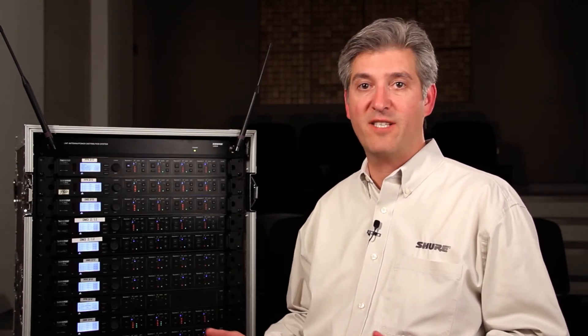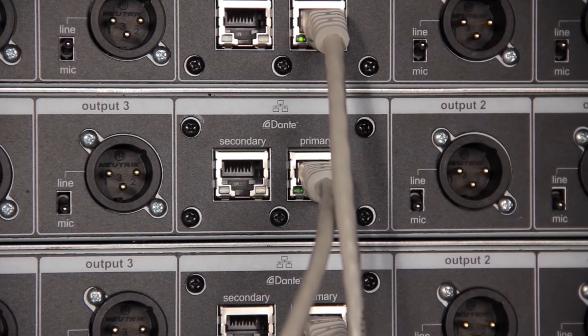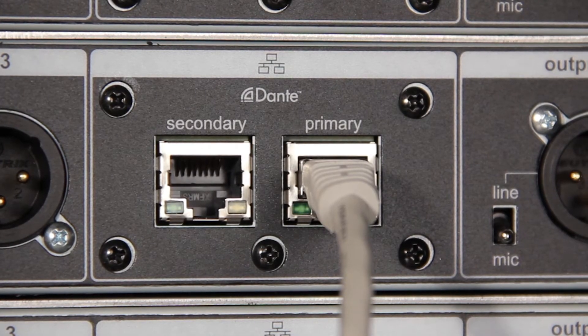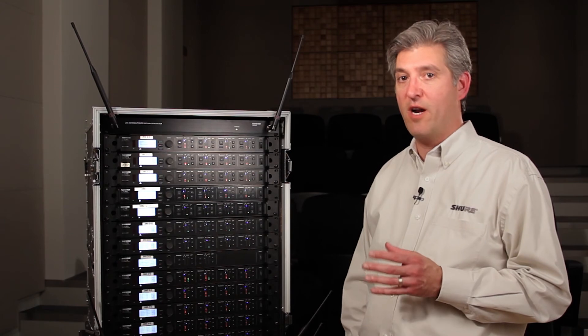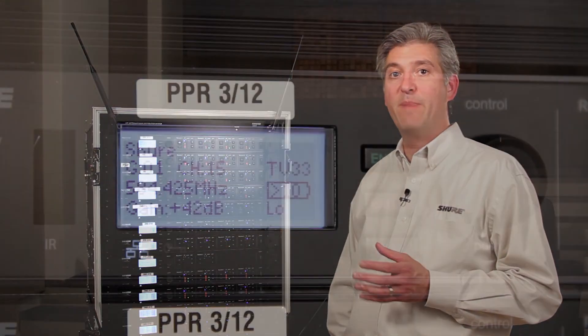In addition to high density mode, ULX-D is also equipped with new features that make large-scale system integration easier. Every ULX-D dual and quad receiver is equipped with Dante digital audio networking. Dante networking allows multiple channels of uncompressed digital audio to be routed over a single Ethernet connection and distributed to multiple devices in your audio network, including Yamaha's new CL series of mixing consoles.